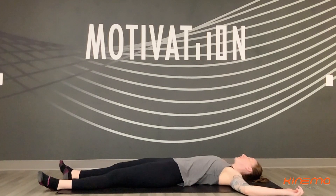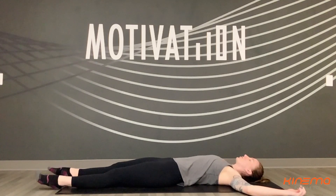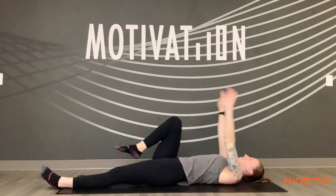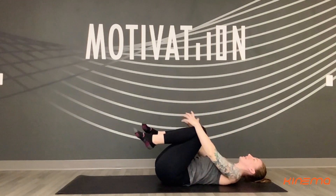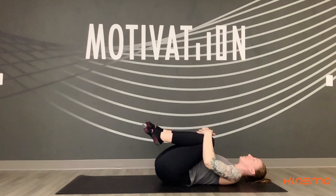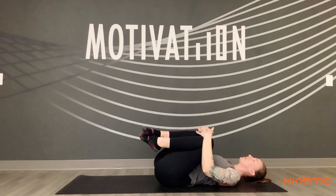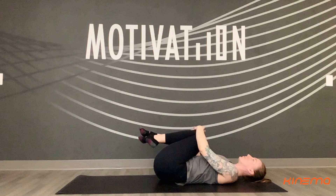Meeting in the middle. From here, let's stretch the arms and the legs out long. Take a nice full inhale breath and exhale — hug your knees into your chest, giving yourself a nice big hug. You can gently rock from side to side here a few times, slowly beginning to wake up the lower back.